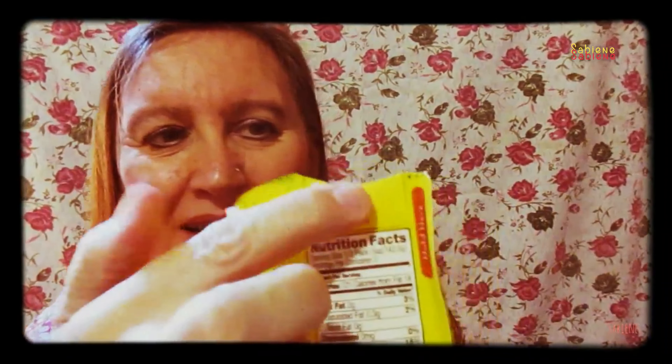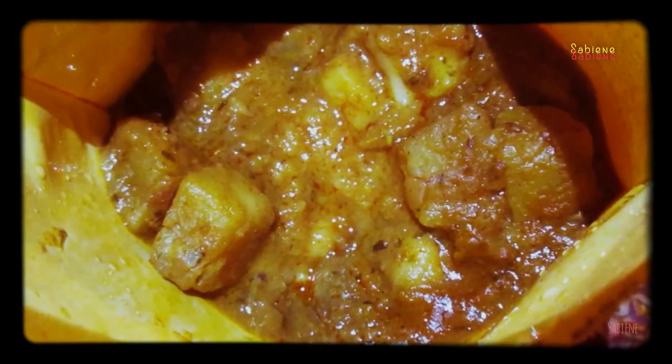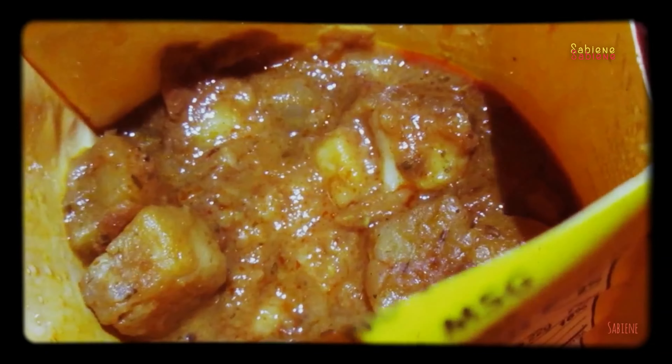So let's eat it. Let me show you what it looks like. I'm shining my cell phone light on it. Look at all of these potatoes — and chickpeas, tomatoes, onions — all yummy.